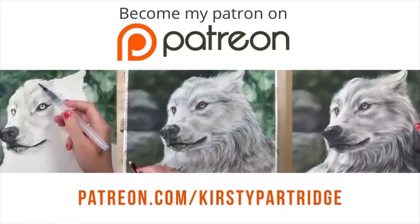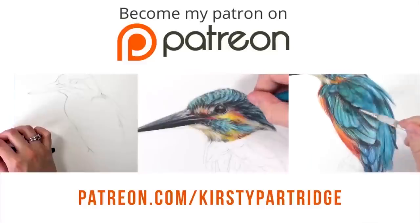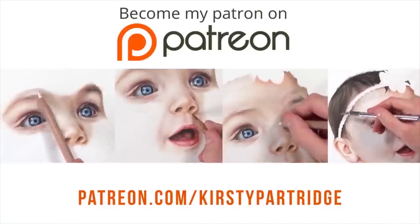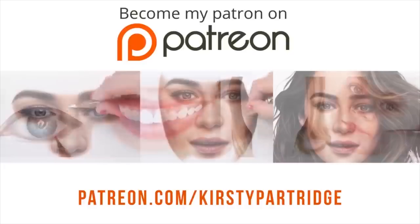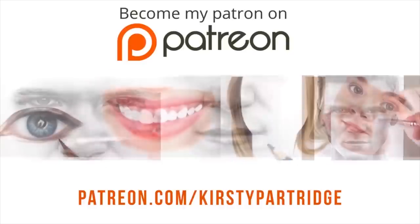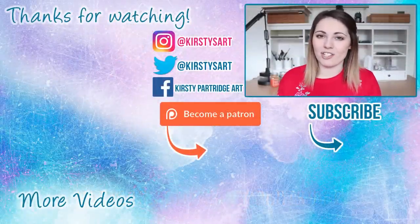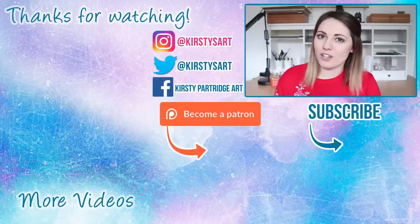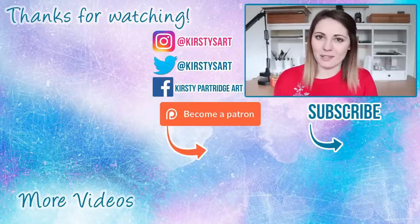If you want to see even more real-time versions of how I draw fur in coloured pencil, as well as animals in lots of different mediums and portraits, check out my Patreon — I have loads of new real-time tutorials every single month. I really hope you enjoyed this video; if you did, give it a like, and if you're new here and want to see more do's and don'ts videos, hit that subscribe button. I'll see you in the next one — bye everybody!